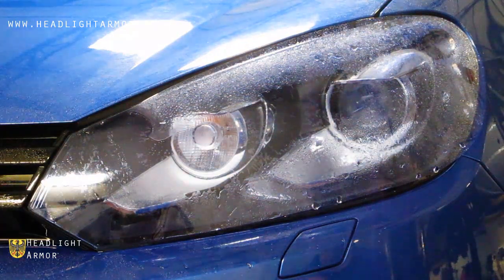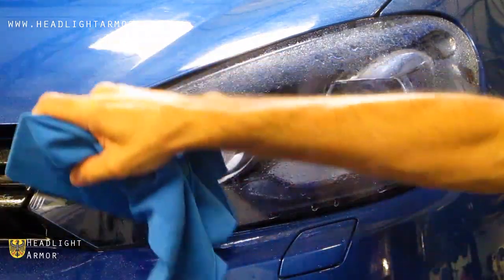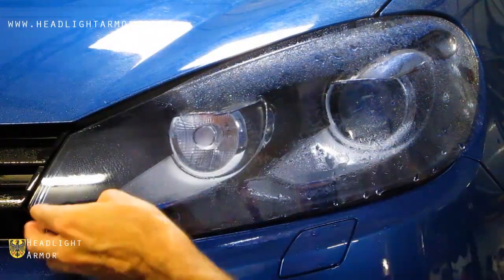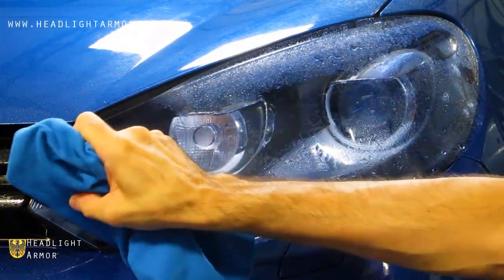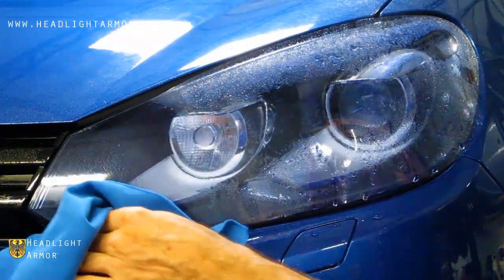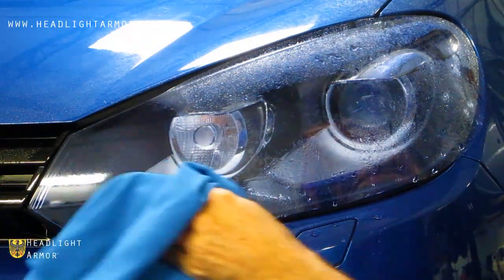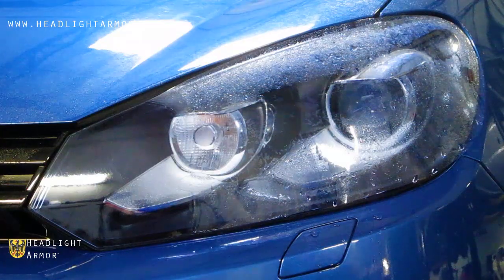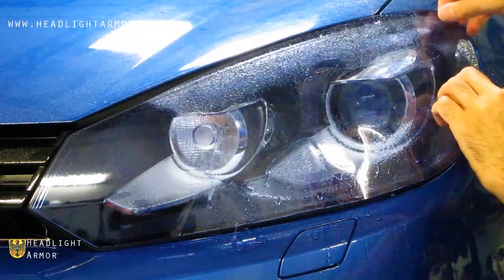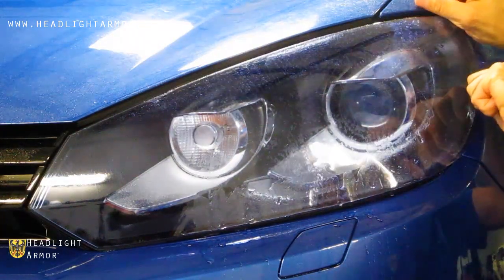Once you're happy with the placement of the kit, go ahead and squeegee down the inner corner of the headlight. Once the inner corner is squeegeed, lift the kit up and spray the adhesive side with water and align to the back corner of the headlight.